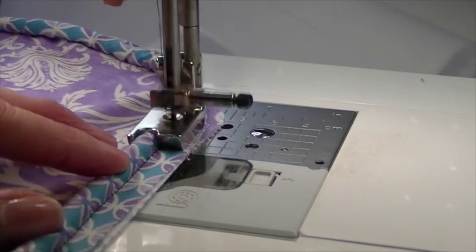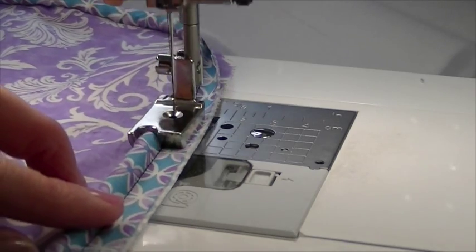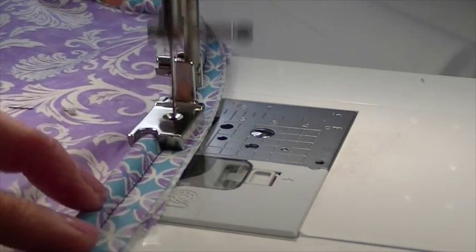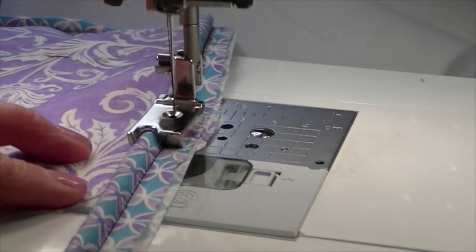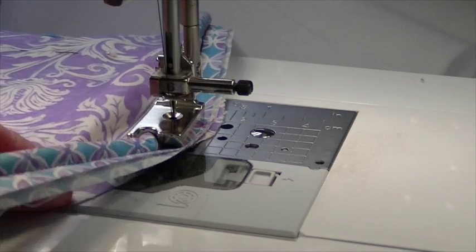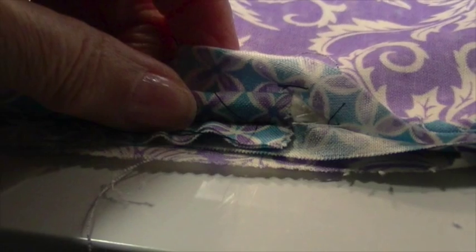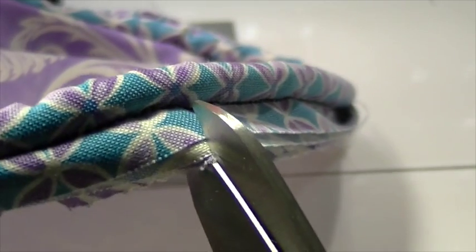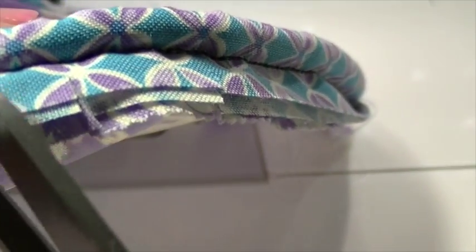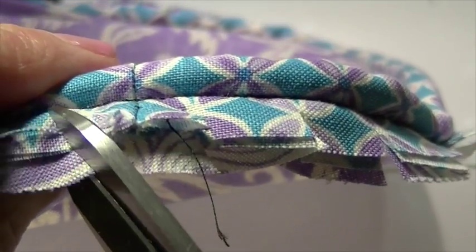I'm sewing around until I get to where I started, and then you'll see that I have folded one piece of fabric into the other and I'll stitch that shut. I'm getting right back to that point — I'm going to fold one inside the other and stitch that shut. Then I'll go to the curve areas and clip them — four sets of curves — so that they will lay nicely.